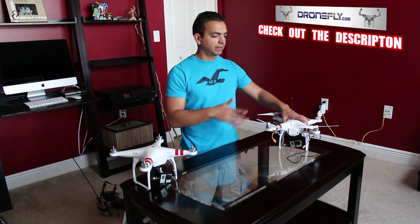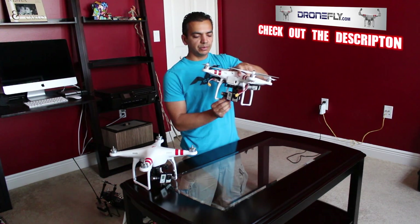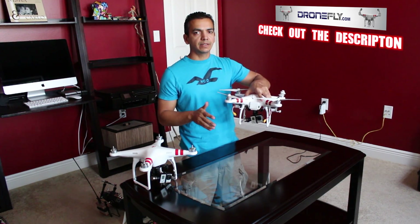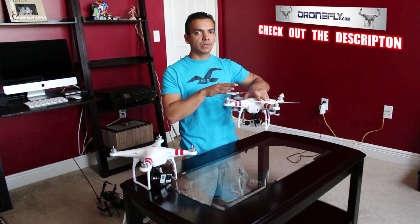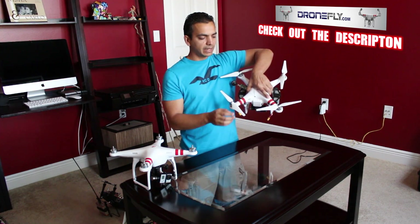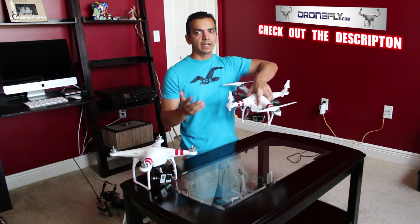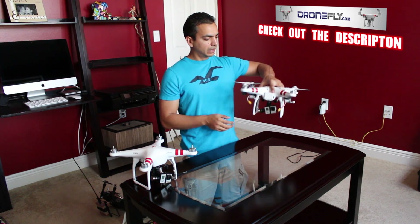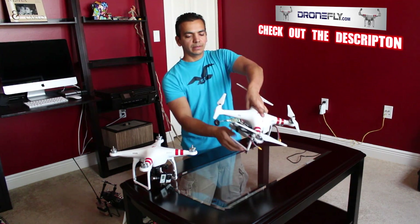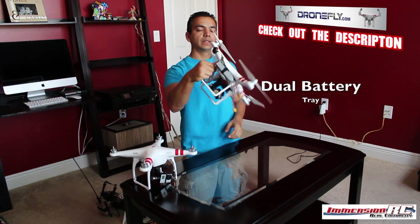I'll tell you some stuff about it after I finish telling you about my Phantom 1 setup. As you can see, I'm flying with the Xenius gimbal and an EasyUHF system. The Phantom 1 NASA software lets you hook up any receiver you want, which is why I have the UHF hooked up through PPM. I'm also flying with Phantom 2 propellers, which work really well on a newer Phantom 1 and have given me increased flight times.